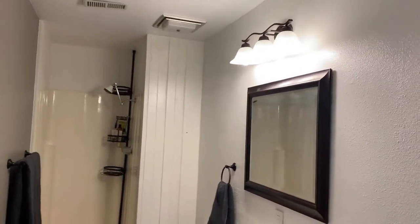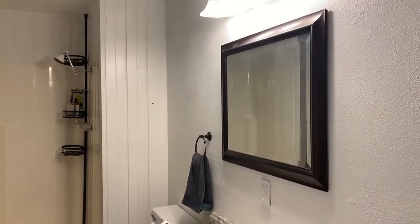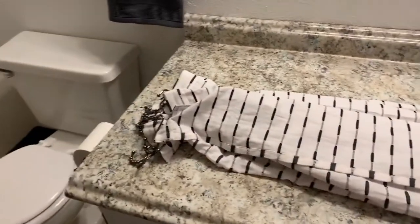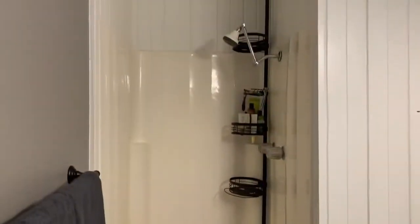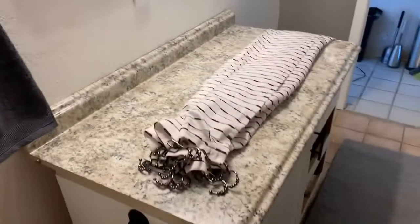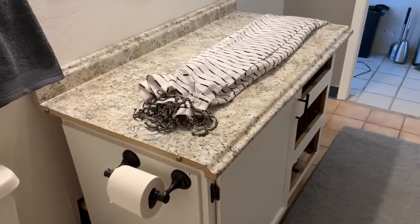We're getting there. We have the new mirror, light, hand towel, and towel rack. We put in the new shower ring, and I'm waiting for my rod to finish drying — I painted it because it was silver and did the brushed bronze on there.